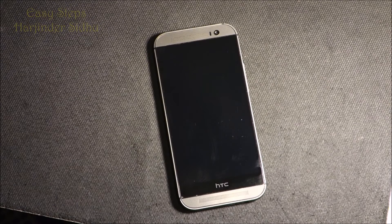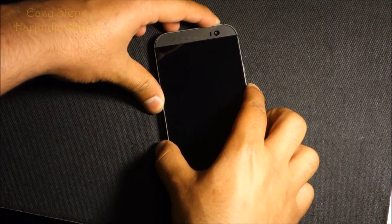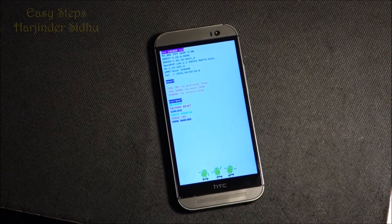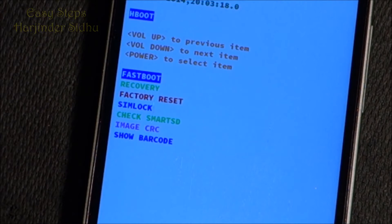First of all, you have to have your phone powered off. Then you need to press the volume down and power button at the same time and keep them pressed. Now we are in bootloader mode and fastboot mode.